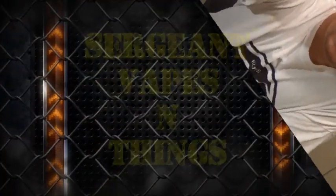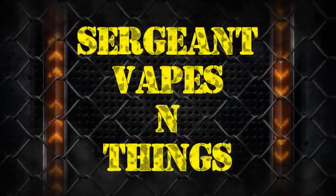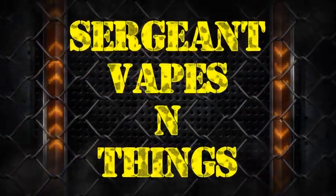Welcome back to Sergeant Vapes and Things, where we're vaping and talking about things. This is take two of a video I did for you guys — don't know what happened when I went to upload it, the file was corrupted. So take two on Miracle Cotton — this right here is a milestone for Sergeant Vapes and Things.